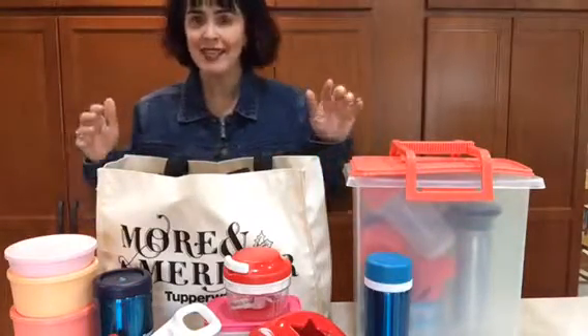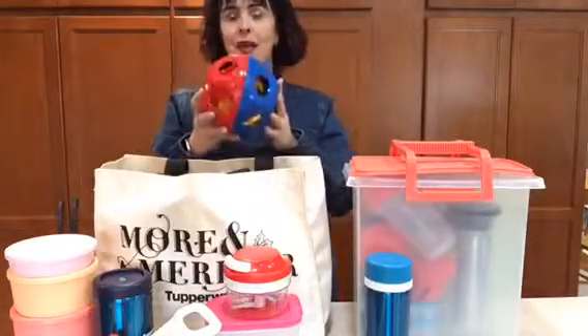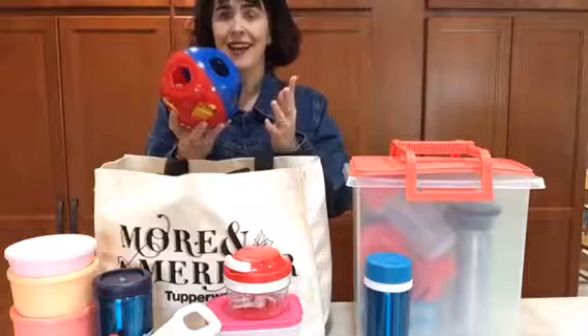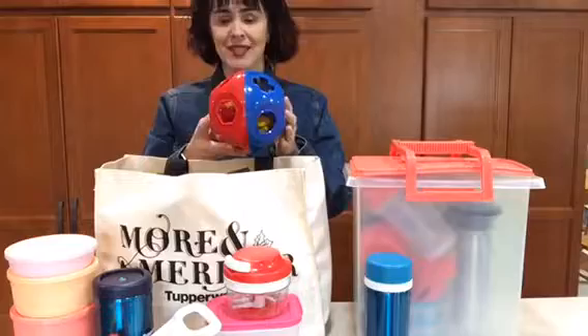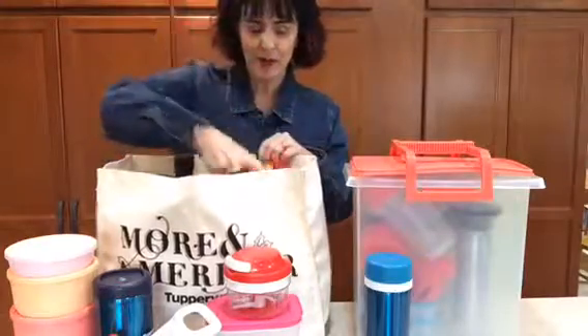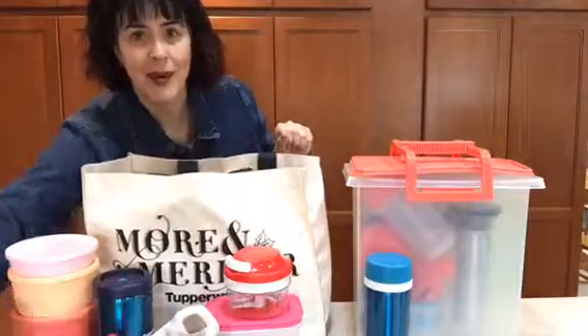What you get inside of it is, first and foremost, our Shape-O-All. What I love about the Shape-O-All is it's an iconic item — it's over 50 years old and we're celebrating that anniversary this year. This is something I grew up with.